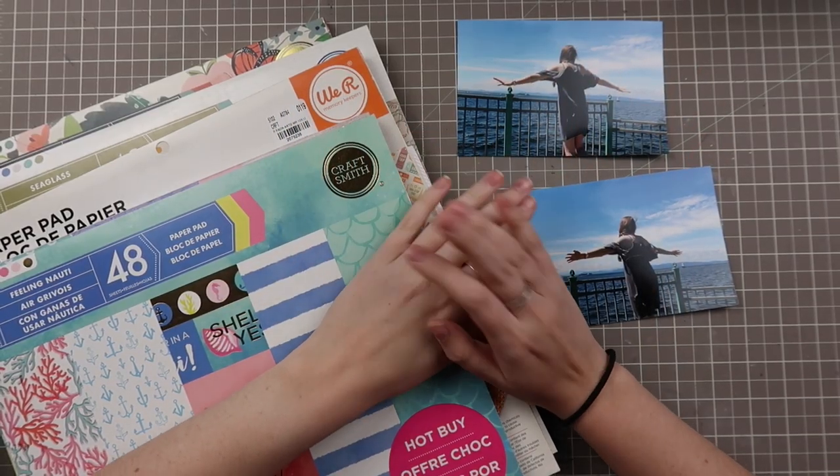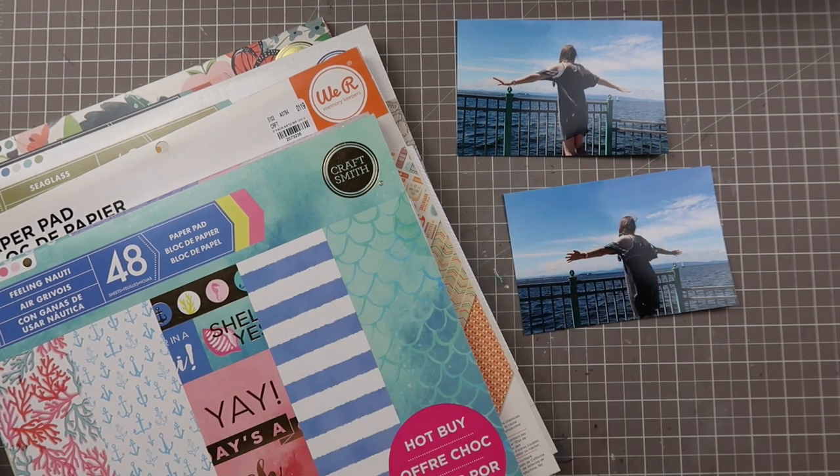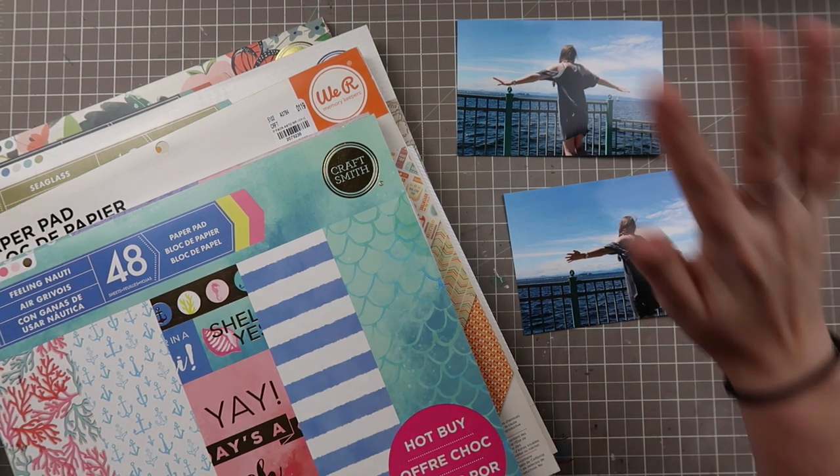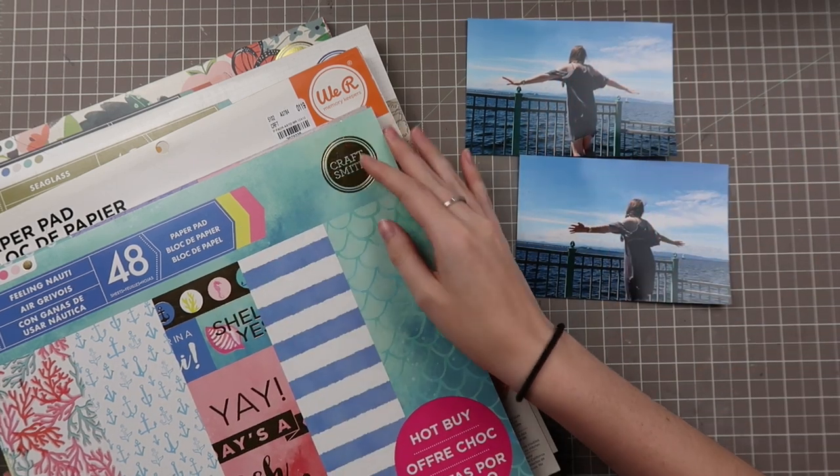Hello, friends, and welcome back to the last major episode of the Falling Back to Basics series. My name is Caitlin from grayflorals.com, and today we're going to be talking about how to go from picking out photos to picking out your papers.